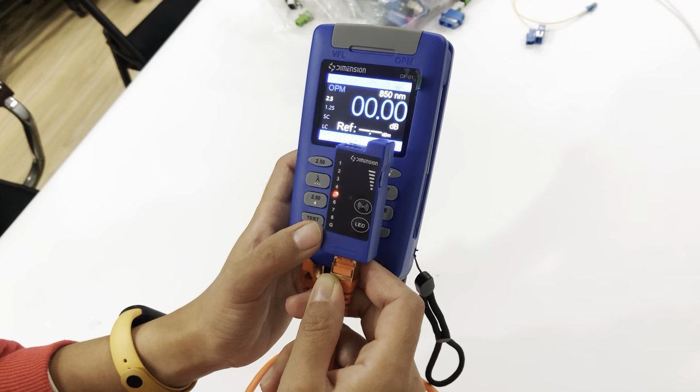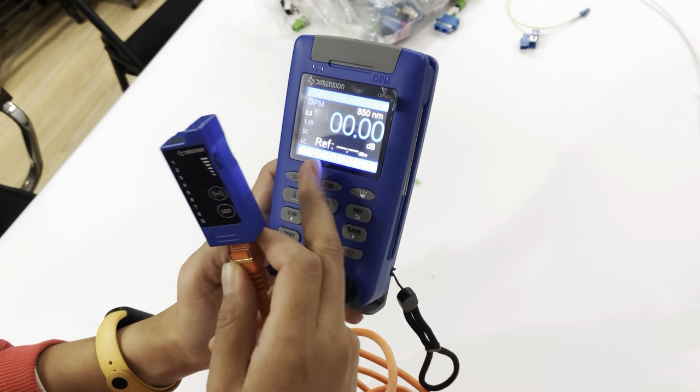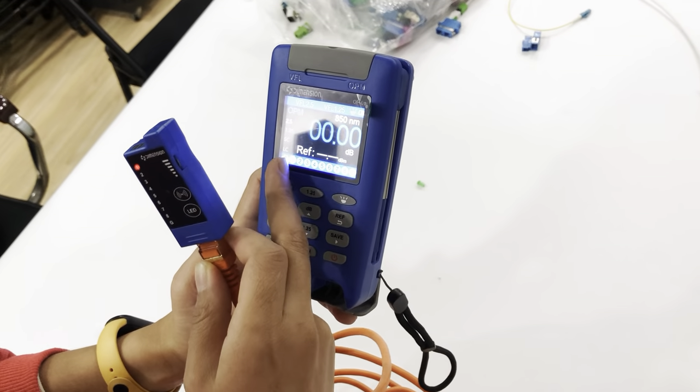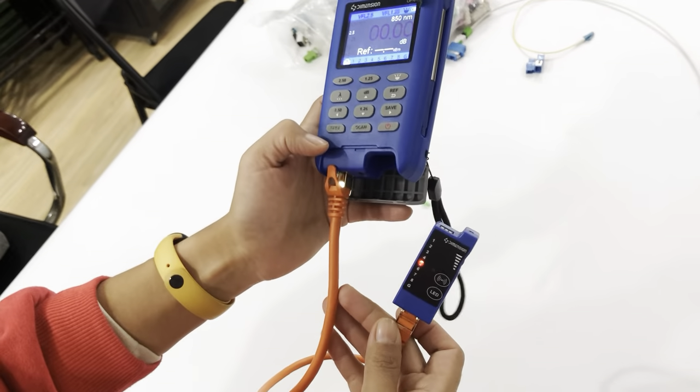The indicators are flashing at the same time. If one of the wire pairs is faulty, the light will show red. But right now it shows a different color, indicating that the cable is good.